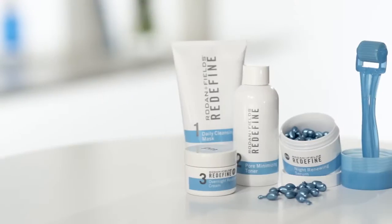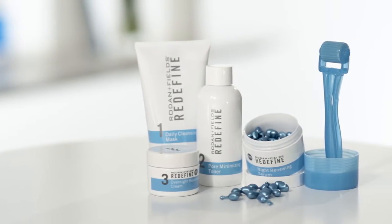I've got Jen here, and she's a first-time user. We're going to roll through the steps together so that she gets her best results. Let's review how to use your roller with the Redefine regimen.